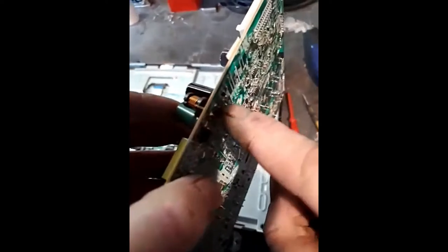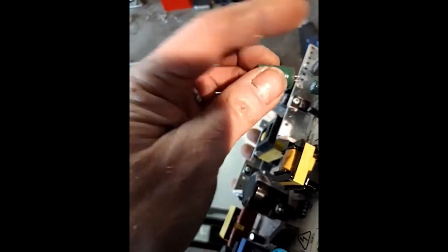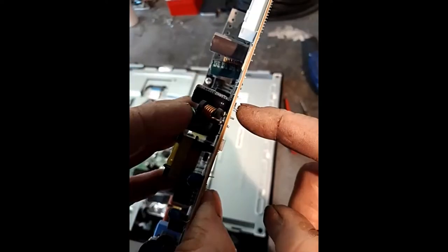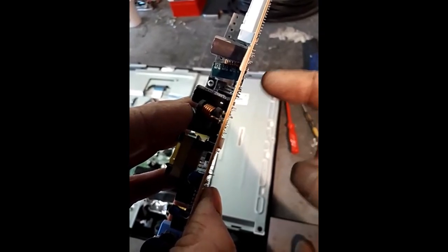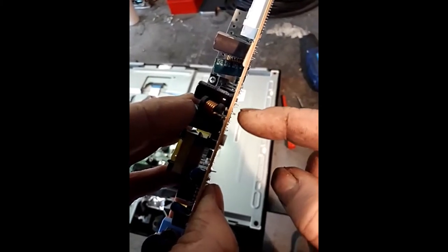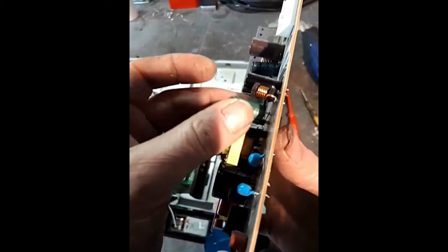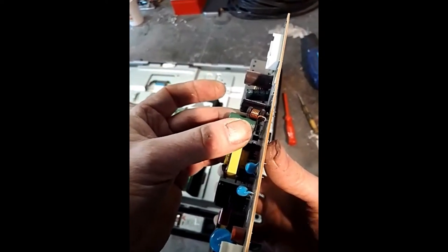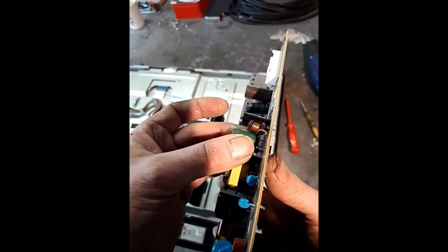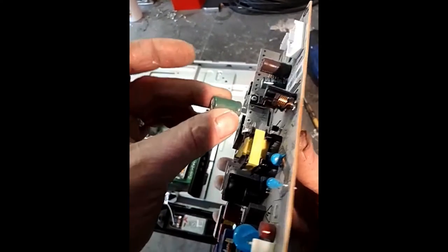When you get a new capacitor, the prongs are really long. What you do is heat that prong up — be careful not to touch solder on other parts you don't want to unsolder. Once that prong heats up, it'll start to melt the solder at the bottom on the circuit board. Keep putting pressure to pull it out and you'll feel it give. Heat both pins up and the capacitor will just pop out.